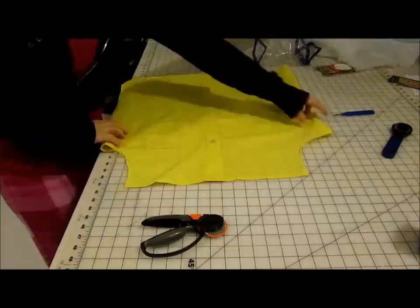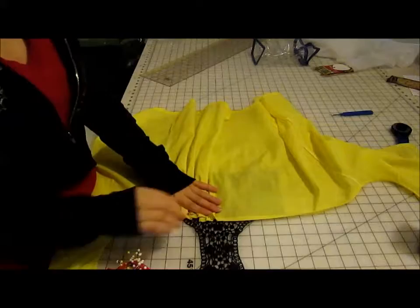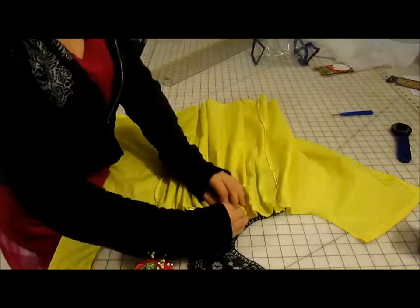Now the gathering is one of the most difficult parts of this project. I found that if you line up the centers of the back of the shirt and the lace panel, it goes a lot quicker. But mostly, you're going to want to eyeball the folds within it to make it so it all fits together. Also, you're going to want to pin it in place because it falls apart when you get it to the machine.